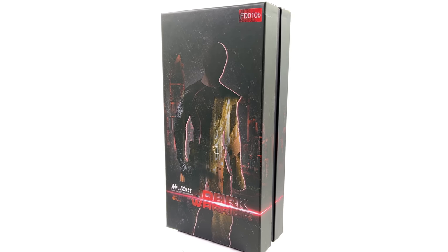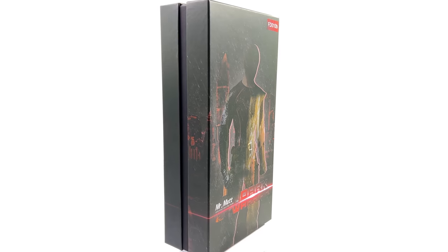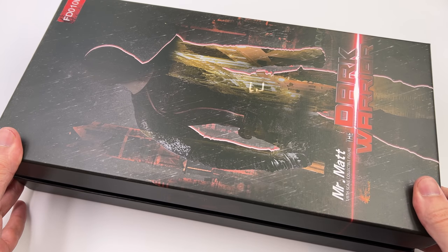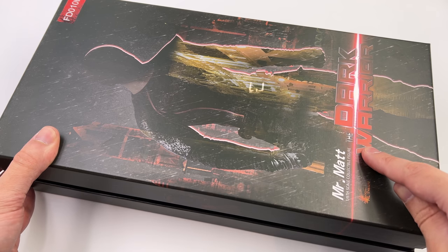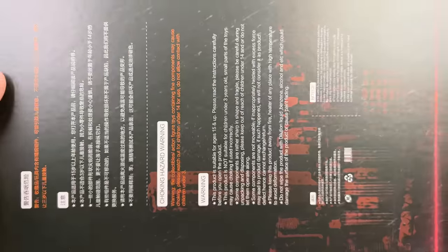What we are going to do now is get the box laying flat in the light box and do the unboxing. Here we have the box art — being my first figure from this company I had no idea what to expect, but it is relatively classy. A silhouetted image of Matt Murdock on the front, 'Mr. Matt the Dark Warrior' down below, nothing really on the sides, plus a bunch of warnings on the back.